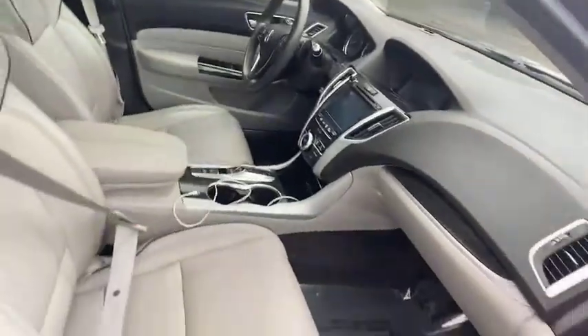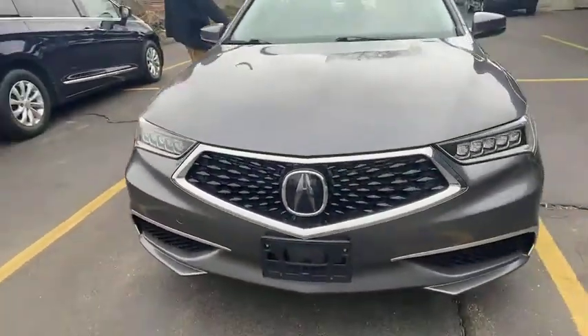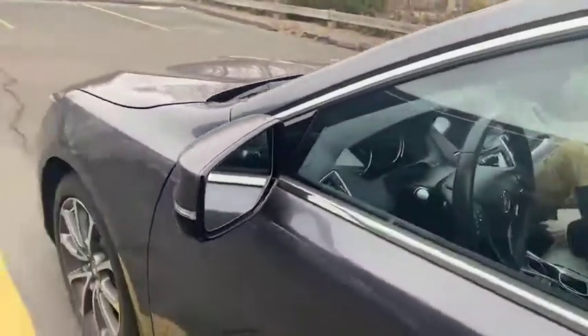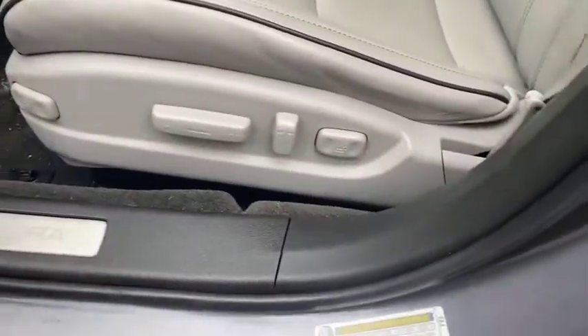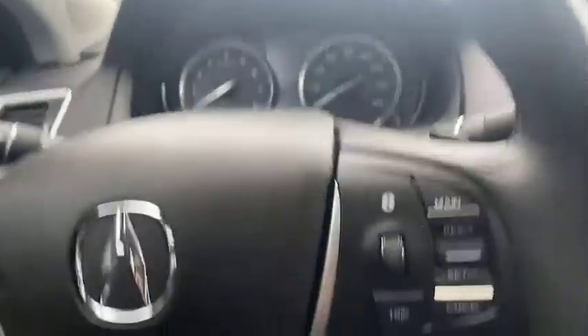We're going to walk around and show you inside. Our person is going to pop into the driver's seat and show you the controls up front. You've got your power windows, lock, unlock control, and mirror controls. You also have your seat settings on the door — you can customize those for your driver. You have position one, position two, and you can set it with the bottom button as well. If you have two different people driving the car, or if you prefer different settings for road trips versus your daily commute, that's perfect for you.